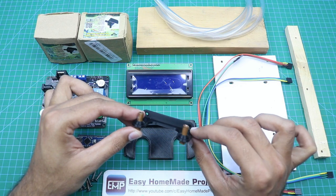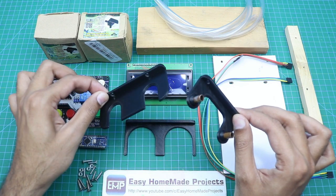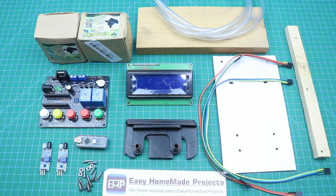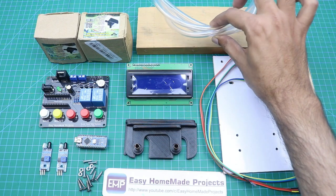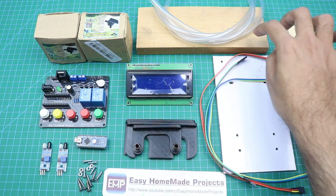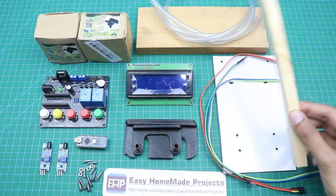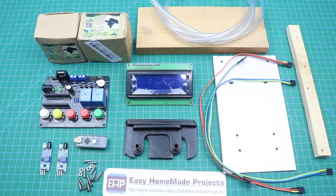This is the pipe holder — I connected two 6 mm copper pipes here to make nozzles. These pieces will be used to make the bottle holders. Here are some connecting wires — we will connect the LCD and infrared sensors to the control board using these. Here are some pieces of pipe that will connect the water pumps to the nozzles. And here is a large piece of wood on which we will construct our machine, along with a piece of hardboard for the bottle holders.